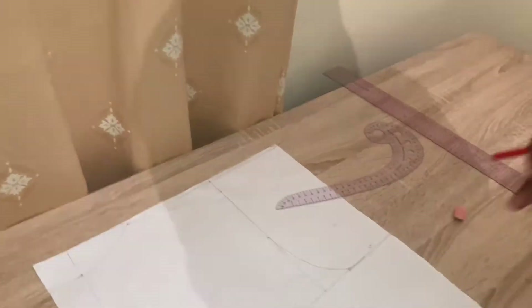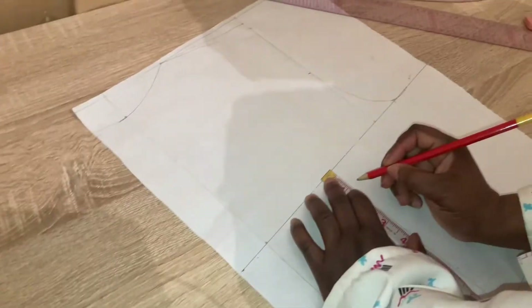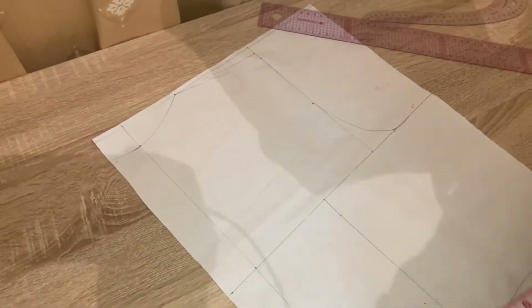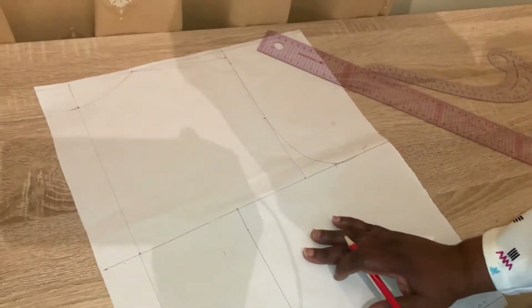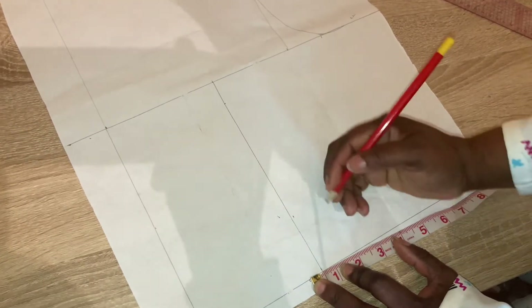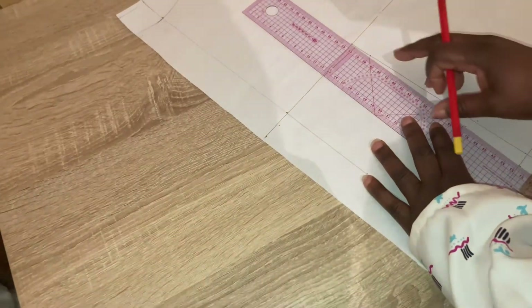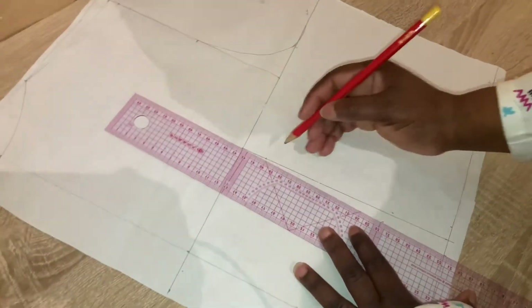This is the back half of the armhole. The next thing is to measure 1 inch below this point. Then you come down to the waistline and mark half an inch on both sides. We are going to connect the 1 inch below the shear line to the half an inch marks at the waistline on both sides.